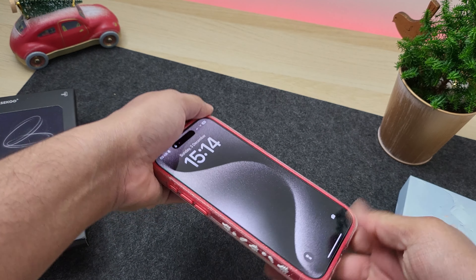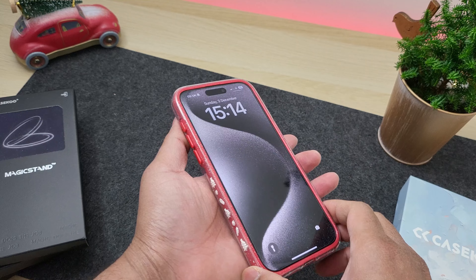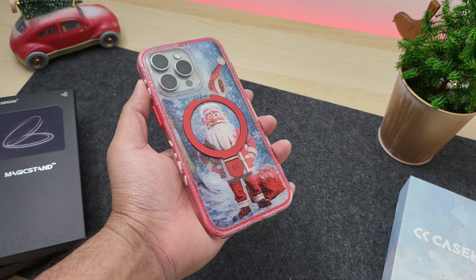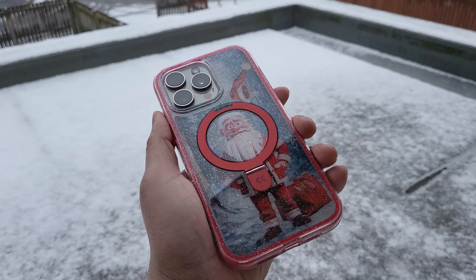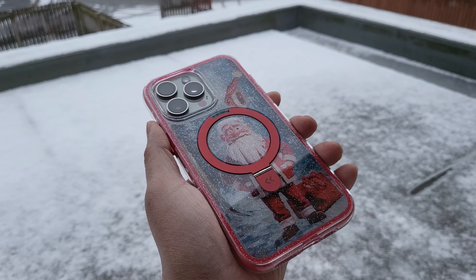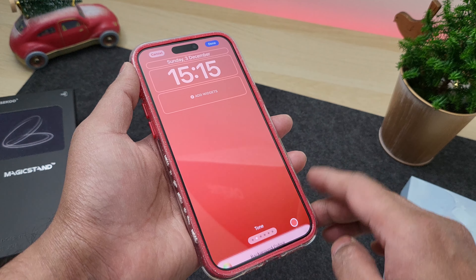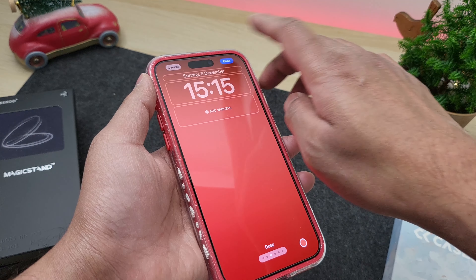Getting my iPhone into the case was super easy thanks to those bendable corners, and once it is in it fits perfectly. Look at how gorgeous it looks — your iPhone probably never got more festive than this. All I need is a nice color-matched wallpaper and we are good to go.